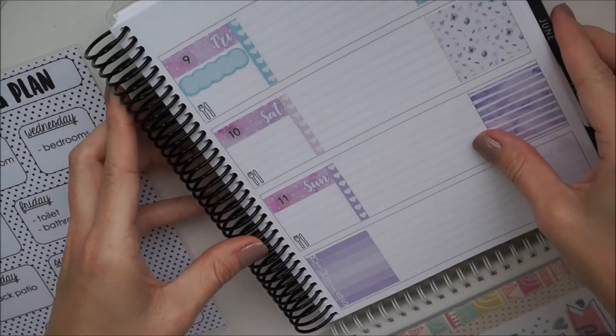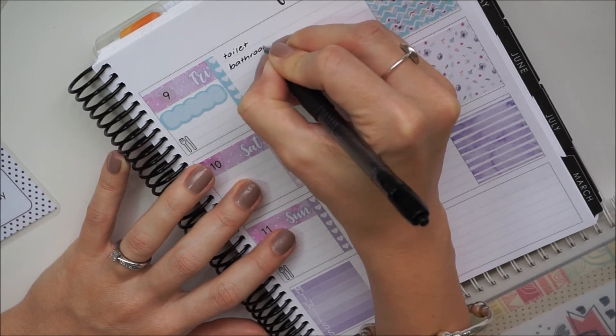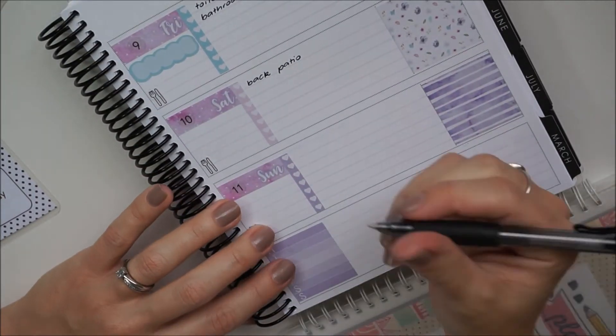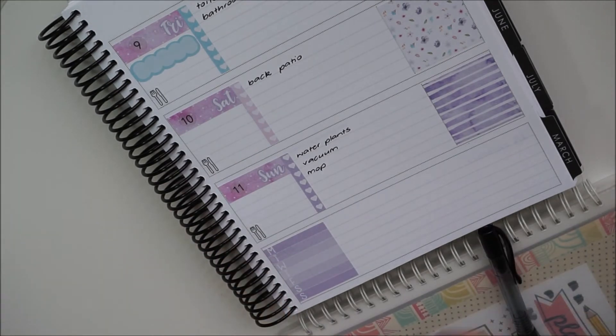I'm writing in some appointments and any other little things I've got to do — like filling ice trays. I love ice in my drinks so I always try to refill my ice trays every two days because I go through a lot. It's quite warm where I live — I'm in Central Queensland.